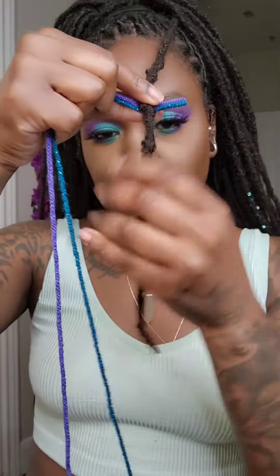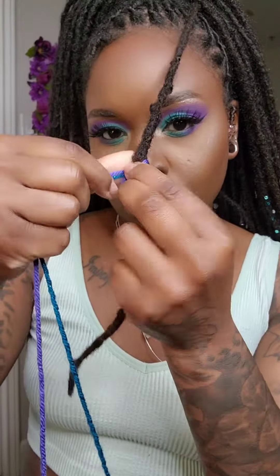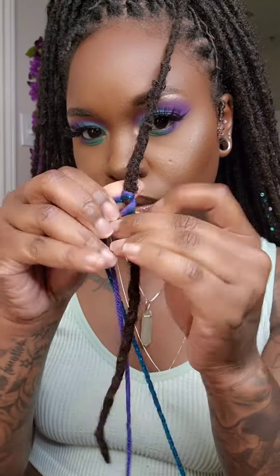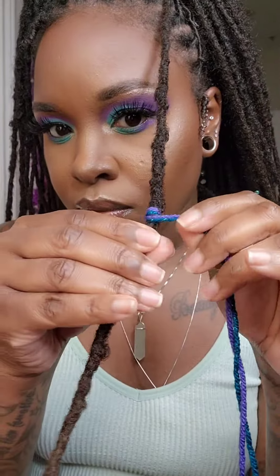This is going to start the same as parts 1 and 2. We're just going to place the yarns on the back side of the lock — the side that's closest to us — and then we're going to begin to wrap the yarn forward.